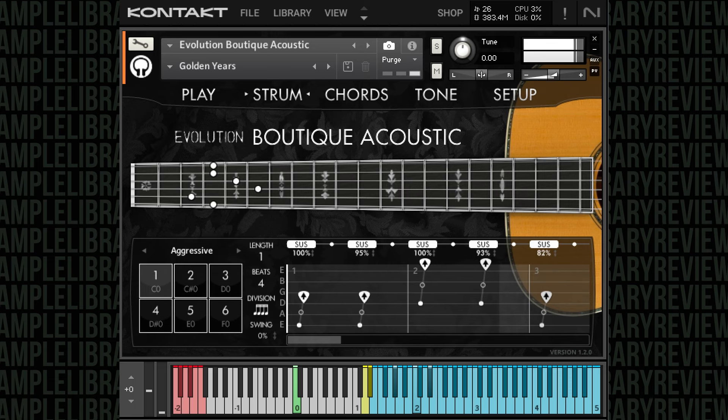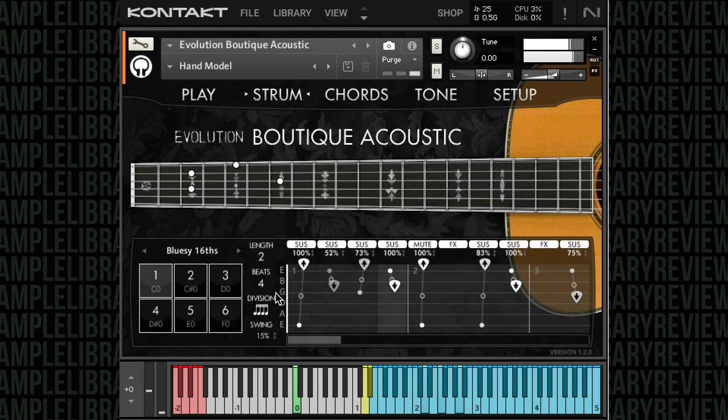As a guitar player myself, I'd much rather compose scores with these kinds of instruments, especially the Orange Tree Samples Evolution Engine instruments, because oftentimes I can submit a score but then get notes and feedback. Rather than go back, mic up another guitar, and re-record a part after editing or changing tempos, I can usually adjust it pretty quickly on the fly and get very realistic results.